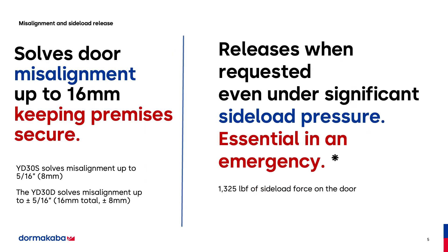So these are the two problems that this lock solves. It solves the door misalignment of up to 16 millimeters. It will keep your premise secure. It's agnostic to any access control panel. It also will release when requested, even under significant pressure. We've tested it at more than 1,300 pounds, and the door opens every time.